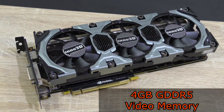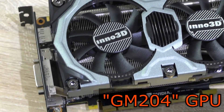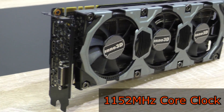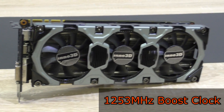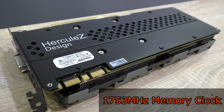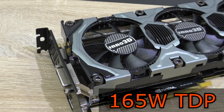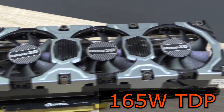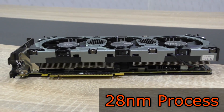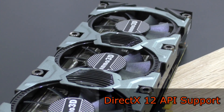The Inno 3D GTX 980 has 4GB of GDDR5 video memory and makes use of Nvidia's new powerful GM204 Maxwell GPU. The core clock is at 1152MHz, the boost clock at 1253MHz, and the memory clock at 1753MHz. This GPU has a TDP of 165W, which really isn't that much anymore for a high-end GPU, and that's really good. The GPU is manufactured on the 28nm process. The GTX 980 has a 256-bit bus width and supports the new DirectX 12 API.